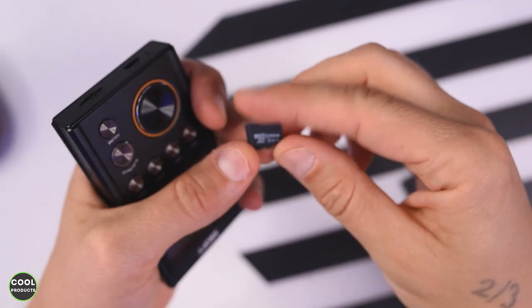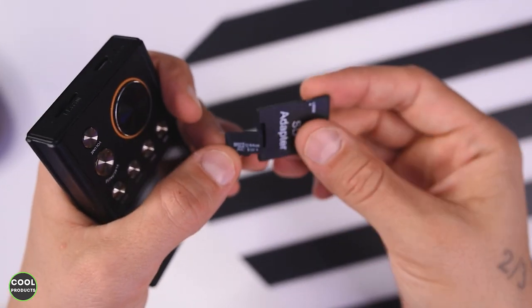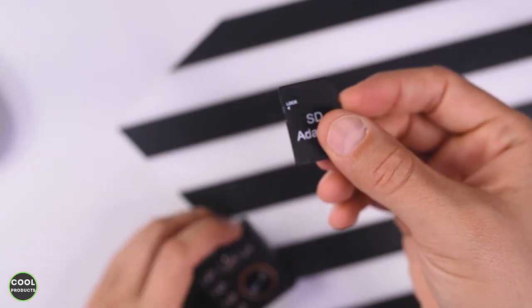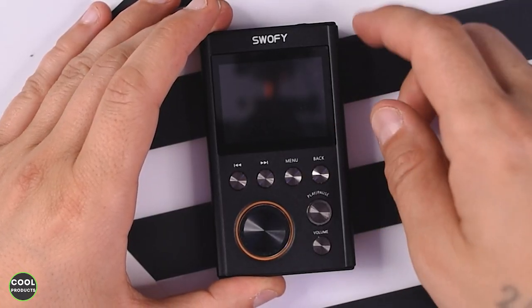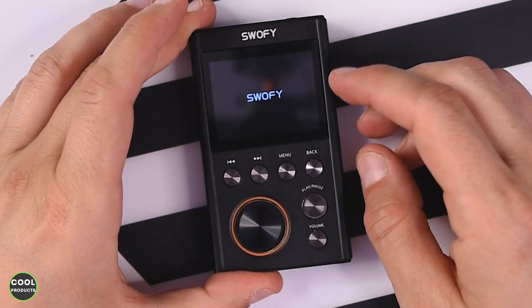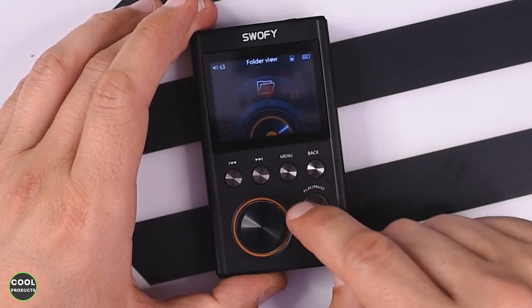In order to play music on this one, you have to remove the SD card. This one comes already with a 64GB SD card, but you'll need an adapter like this one, insert the adapter, and then just copy your music on your computer. Now that I've inserted the memory card and copied some files, I have to press the power button at the top. On the screen the brand name will appear and we have to wait a bit.